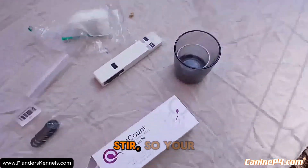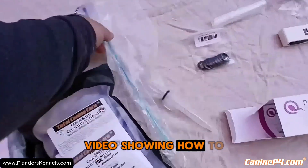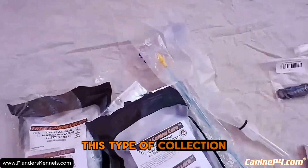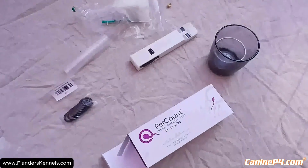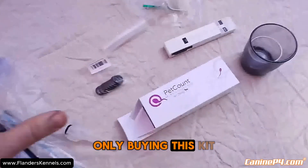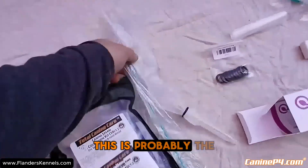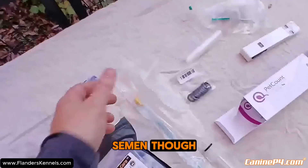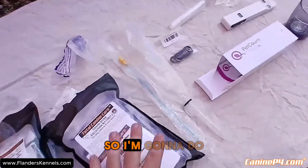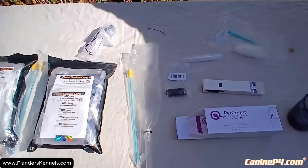Since I already did a video showing how to use bag collection, this time we're going to do a straight collection right into the cup, just to show you that you could do it this way. Using the bags is probably the safer way to ensure that you're not going to lose your semen.